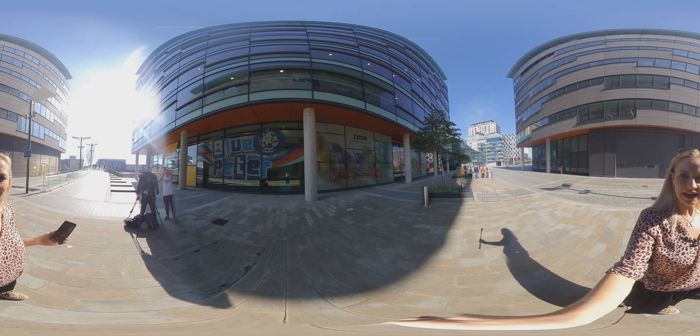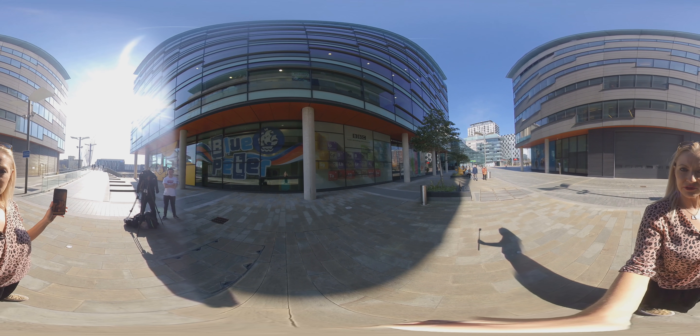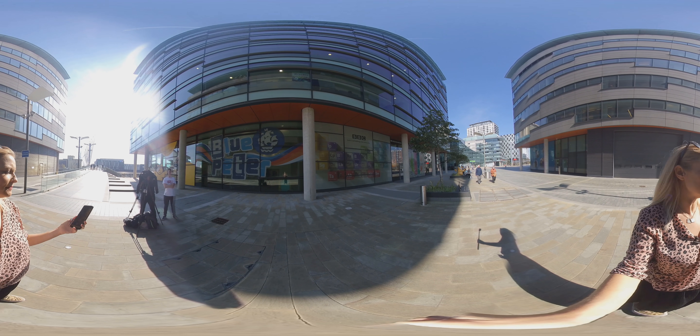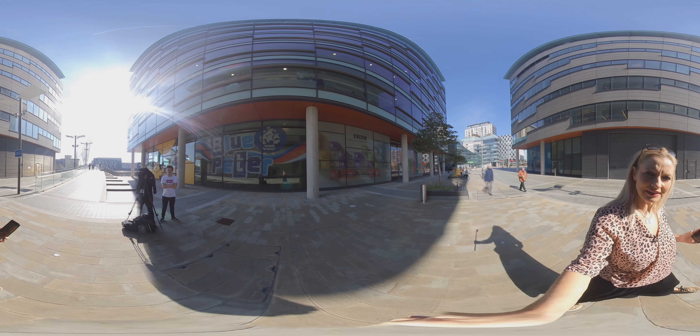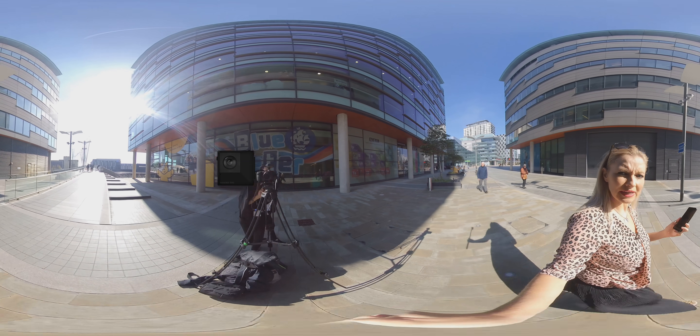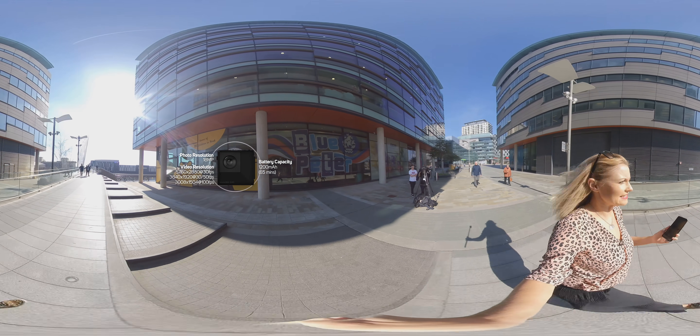We're back in 360 mode and I have got here the companion app for the Evo, which is really simple to use. I'm going to show you exactly how to do that. If we press record, let's go on a little wander up this way so we'll get an alternative view of Media City this time.